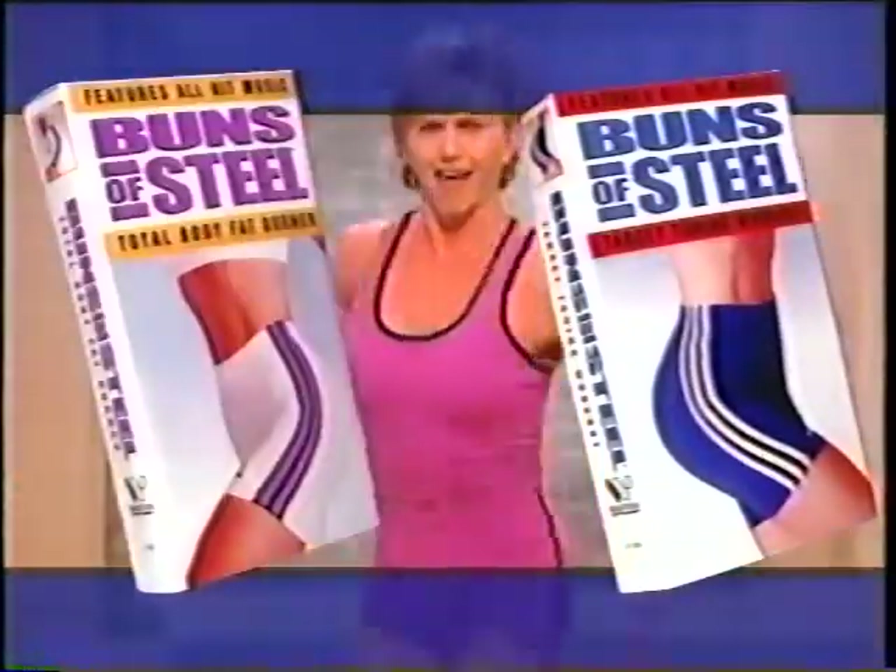Buns of Steel is back with a new look, a new sound, a new style, and a new sweat. Let's do it.